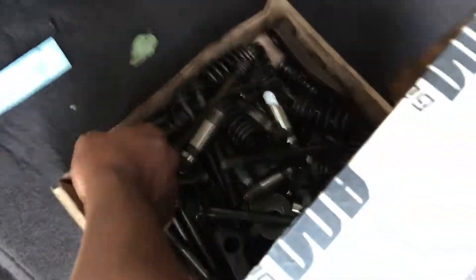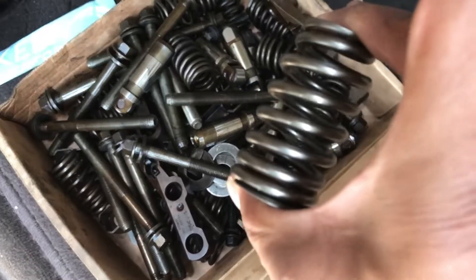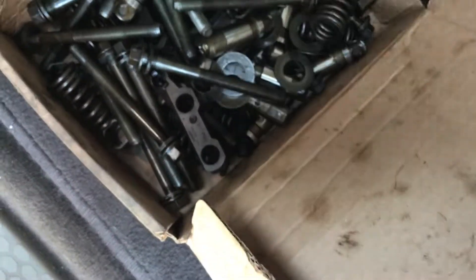We went ahead and took all the cylinder head bolts out and put new ones in. New valve springs — stock valve springs — we put in the truck. One of them was broken, so we went ahead and replaced them all. Not sure which one it was, he didn't show me.